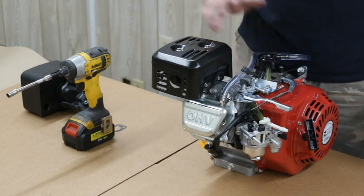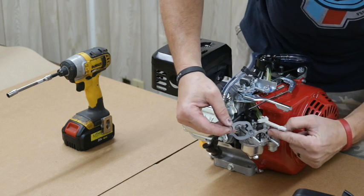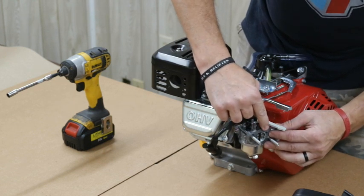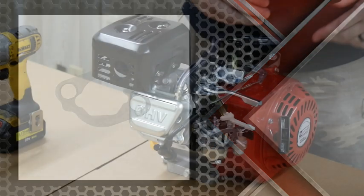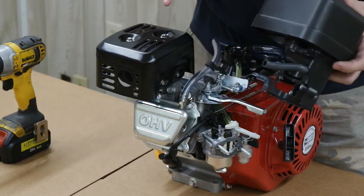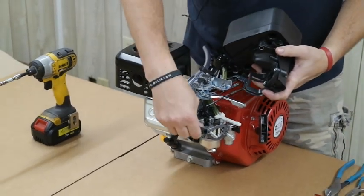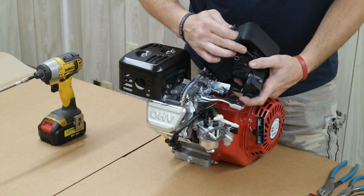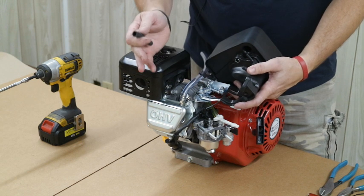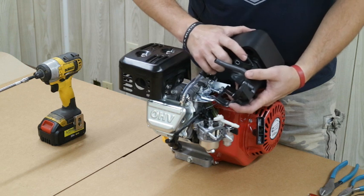Now we've got our valve cover, fuel line, and pulse line installed. Next we can put the air box back on. The gasket has to fit the back of the carburetor — it will go on both ways but only one way is correct, so make sure the large hole in the carburetor lines up with this hole. One important step: air can only enter the carburetor through the air filter. If you pull the line going to the valve cover or remove the vent line, both of those are exposed and air can be pulled through those holes — that's a no-no. They'll throw you out in tech if either one of those is exposed.